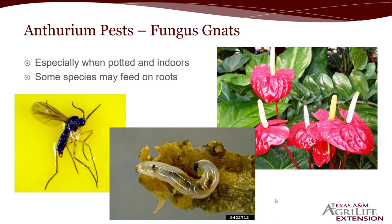Anthuriums might end up getting an issue called fungus gnats — especially if they're potted indoor plants — because you don't have the same airflow or evaporation rates as outside. Fungus gnats usually feed in the soil where fungus grows due to excessive moisture; the larvae feed on it, and the adults are just a major nuisance. However, some species of fungus gnats are known to feed on roots, so in some cases they can be an actual harmful pest to the plant, but by and large in most cases they're just a nuisance from gnats flying around your house.